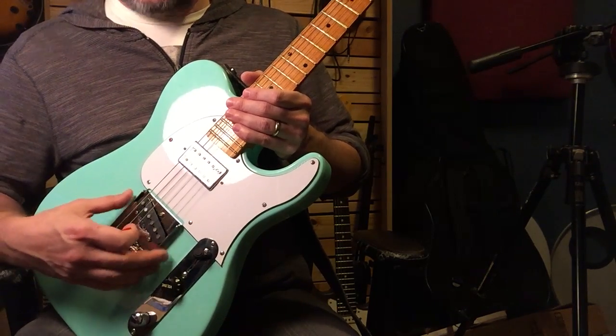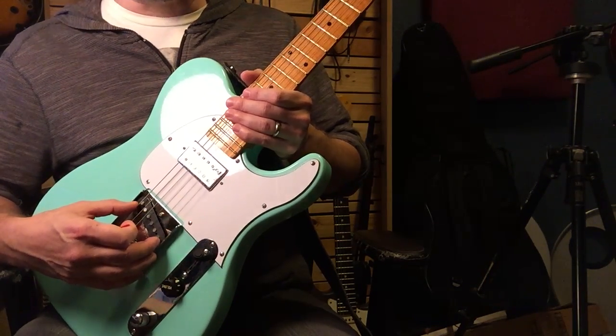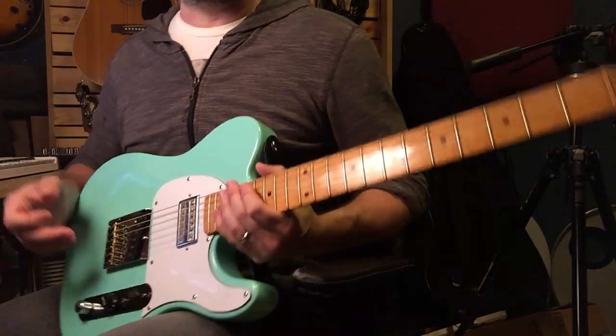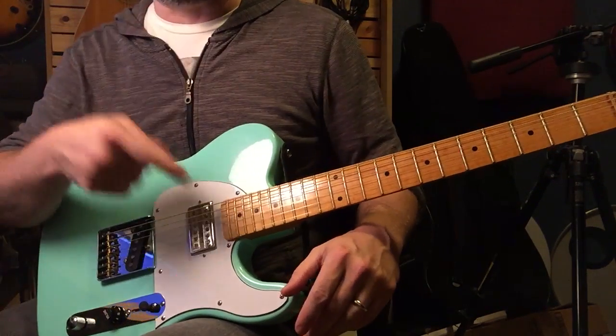There's a Tele single coil in the bridge position, so all the usual Tele accoutrements and appointments, with the exception of a humbucker in the neck.